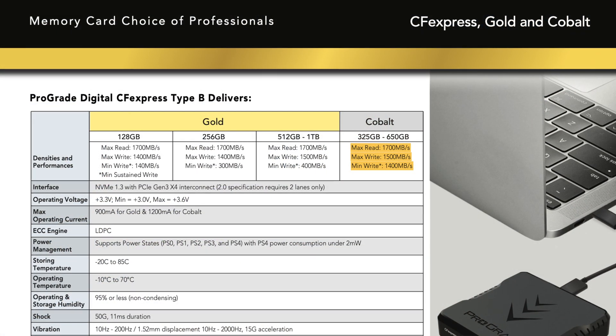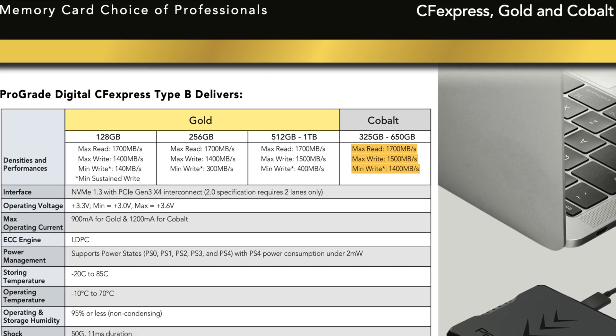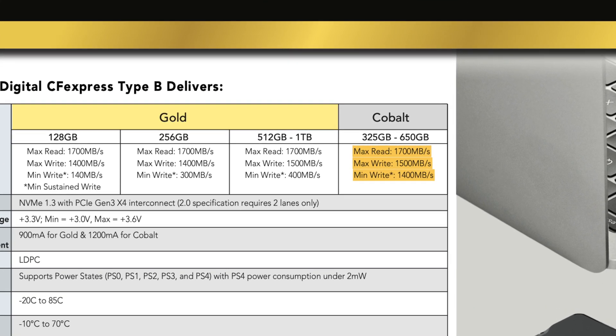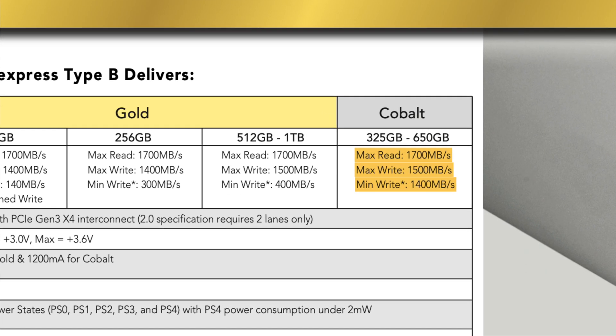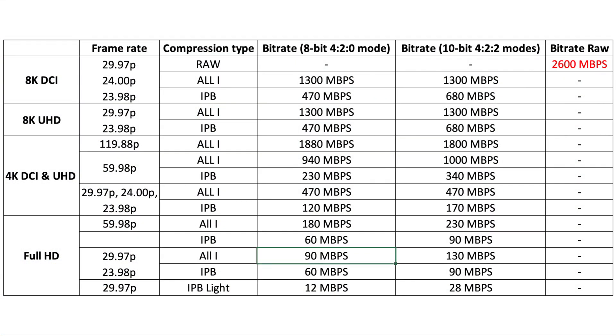Let's talk about the specs of the cobalt card. It comes in two capacities: either 325GB or 650GB, and both versions have a maximum read speed of 1700 MB/s and a maximum write speed of 1500 MB/s, with a sustained minimum write speed of 1400 MB/s. The fastest codec on the R5 is the 8K RAW, which comes in at 2600 megabits per second, or roughly 325 megabytes per second.